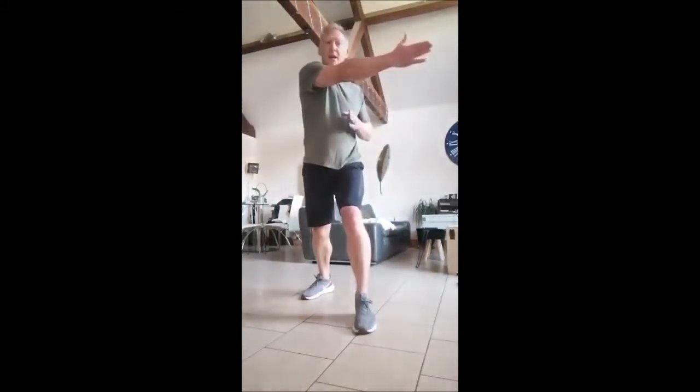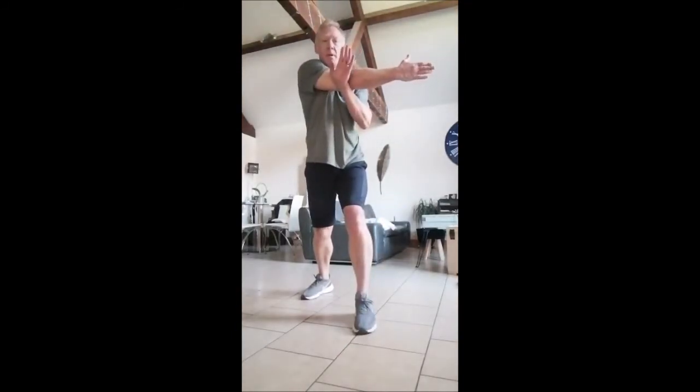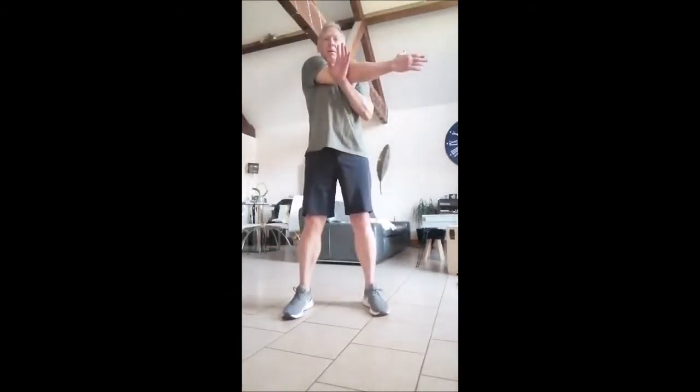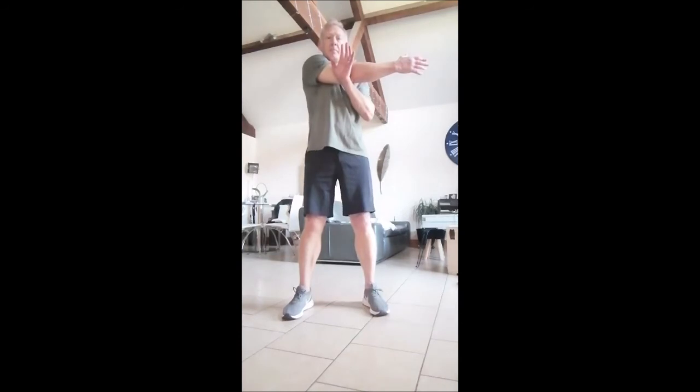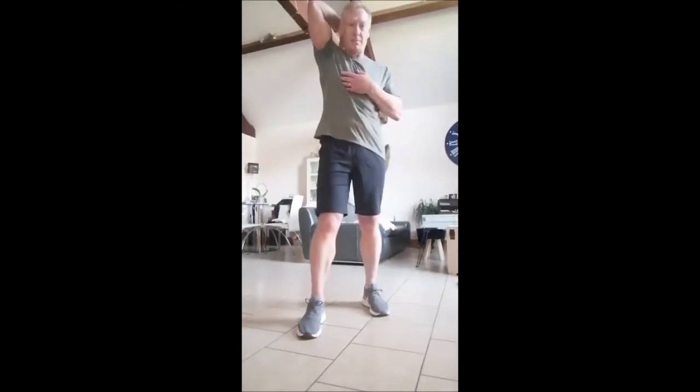For shoulders, bring one arm across, keep it straight — you'll start to feel the stretch — then bring the other hand up and hold that stretch. Swap across to the other side of course, 20 seconds each side and hold.